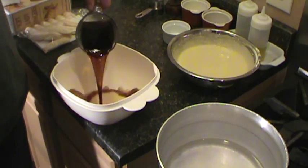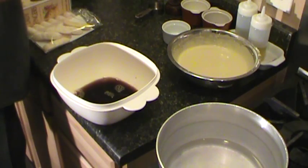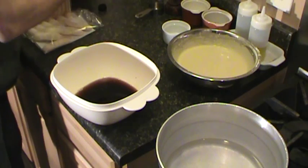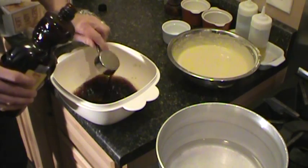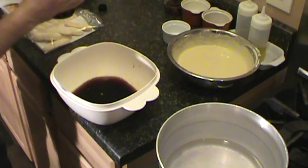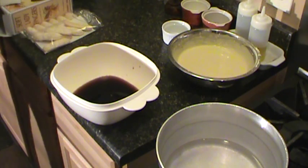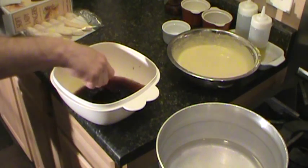Take the rest of that coffee, espresso, whatever you got, and do another quarter cup of Kahlua. You can also leave the alcohol out and give it to the children. Stir that up.